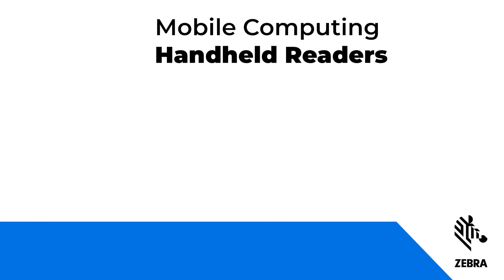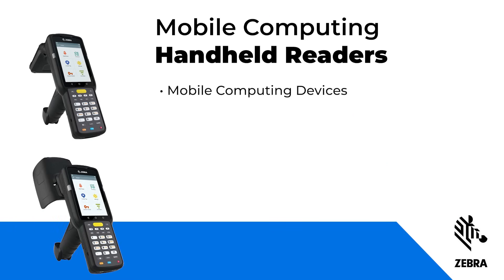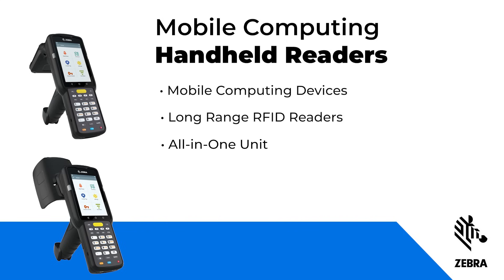Zebra's MC3330XR and the MC3390XR are mobile computing devices and long-range RFID readers, meaning they're an all-in-one unit able to read around 20 feet in distance.